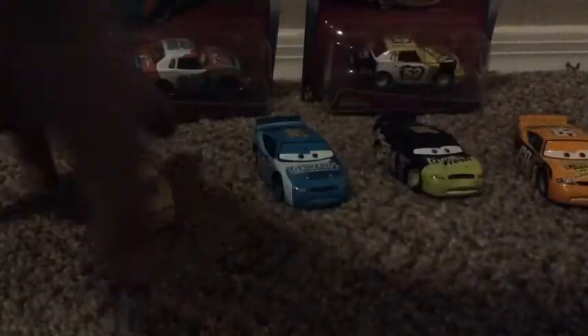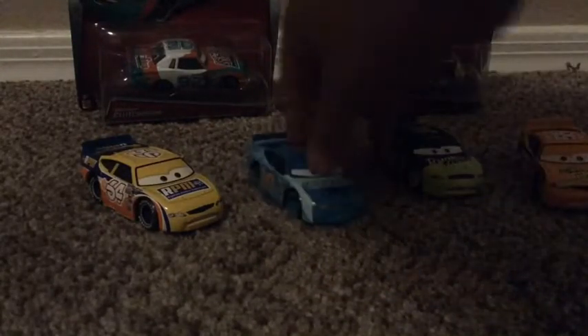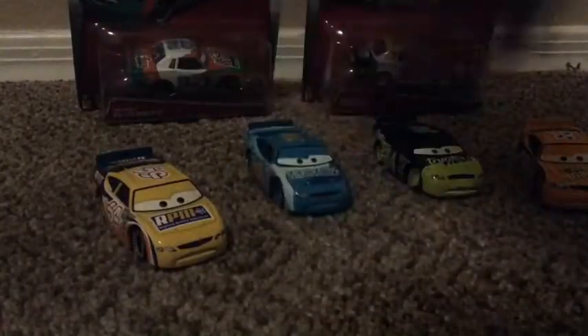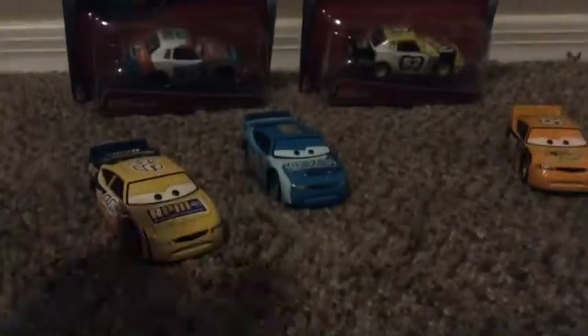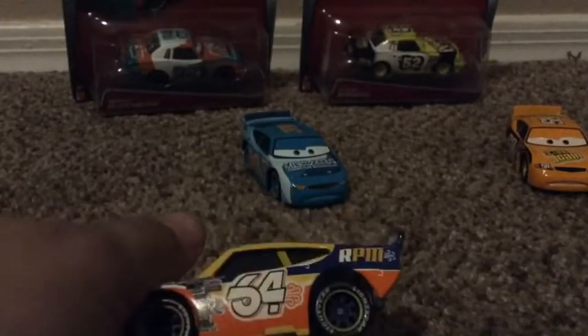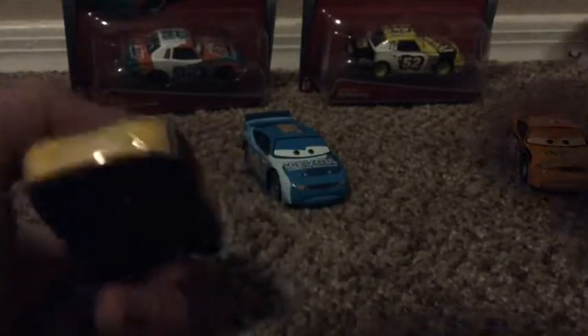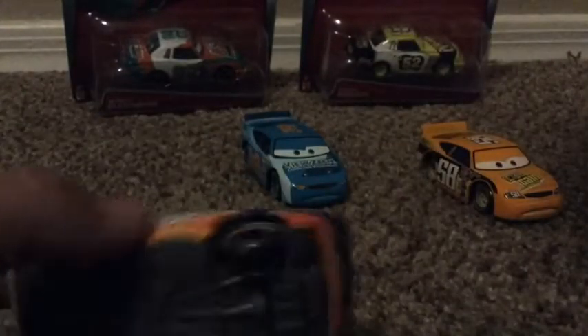This is the only model I have of these cars, I believe. I don't know the company name offhand - I know RPM and I think Octane Gain. But let's just get into the review. Let's start off with RPM - he's really nice. It says RPM right there, number 64.